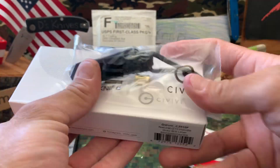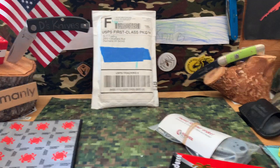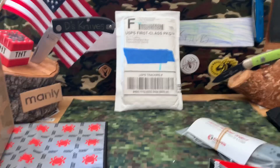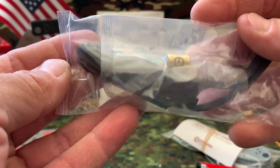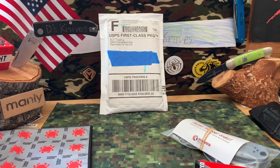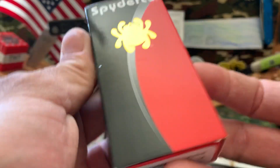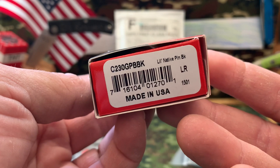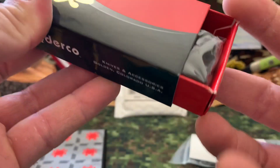Really cool. I did get a Civivi - we'll put that aside, that was actually for the pouch. I'm doing a little pouch giveaway for 500 subs, so when we get there I'm going to give that away. Another free lanyard, that's cool. But this is what we got here - this was the main squeeze. Bam! Little Native. Pin. Black.